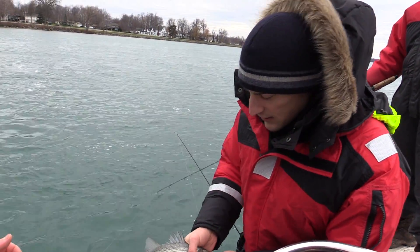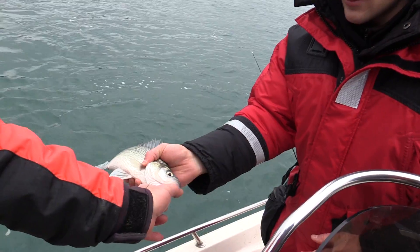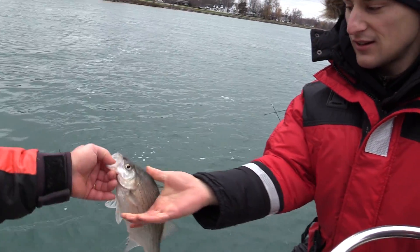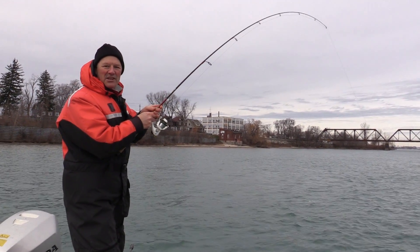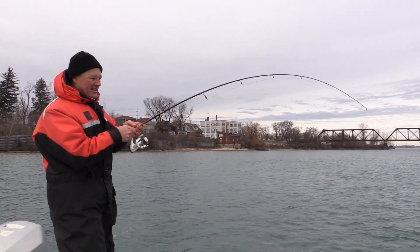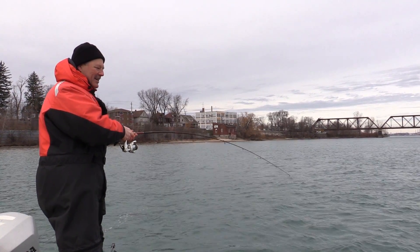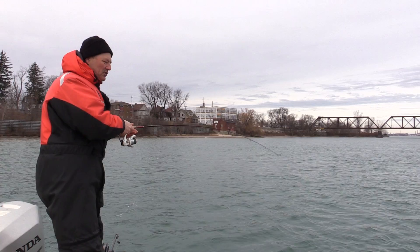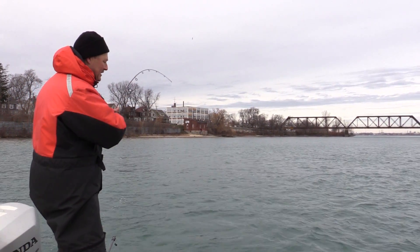Using the live bait, you never know what you're going to catch. We're already on a variety of fish. All we need now is a trout. That was a good pickup right there, folks — and it's a nice steelhead. Yes it is. Oh, it's a dandy. He just picked up off that T-turn rig, grabbed that minnow. I just felt him taking it like that.